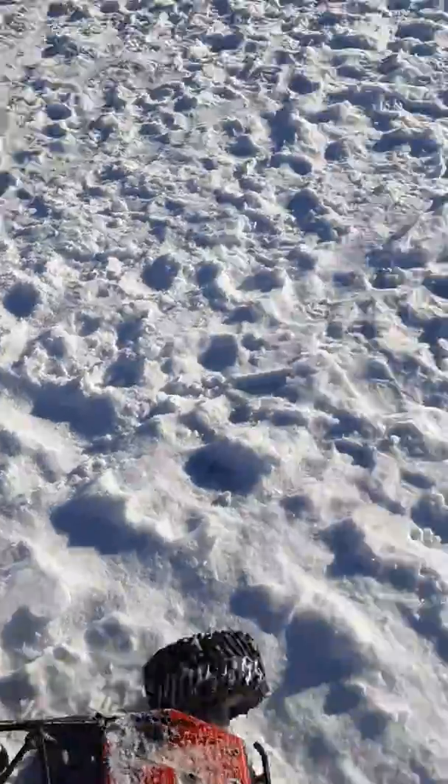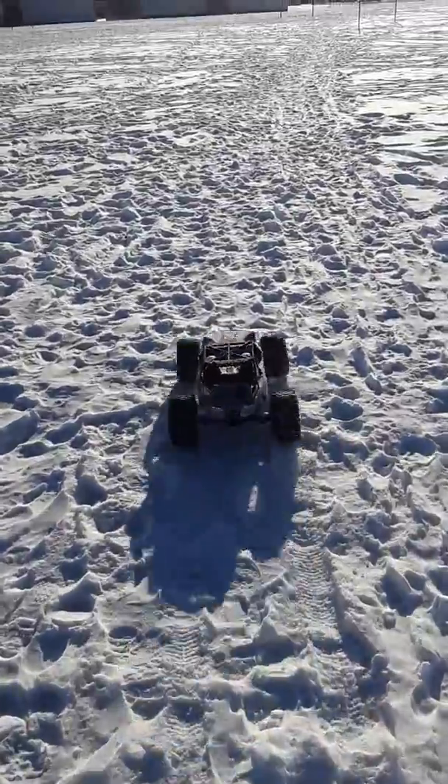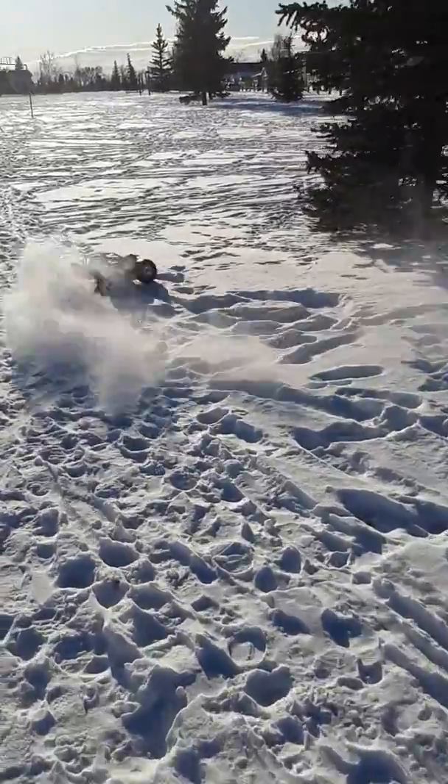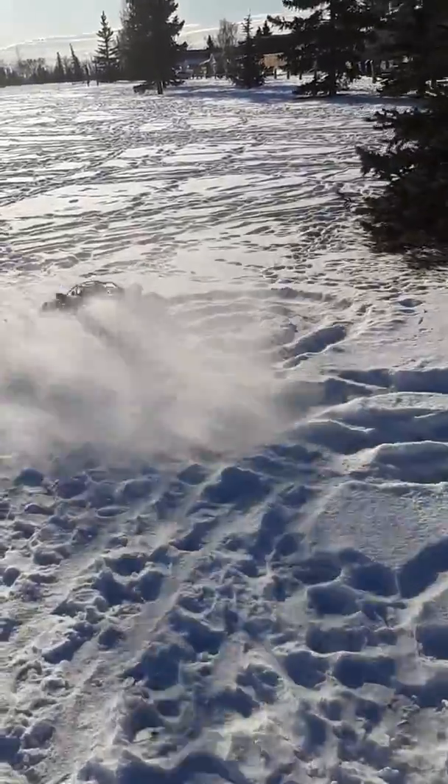Going to pick up my daughter. You know, always gotta drive some RCs, guys. Always have fun with RC. Yeah, buddy!